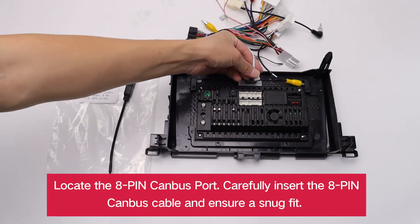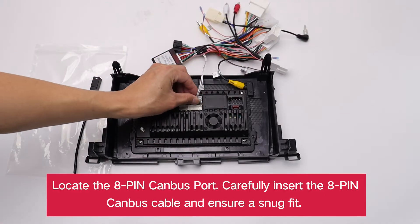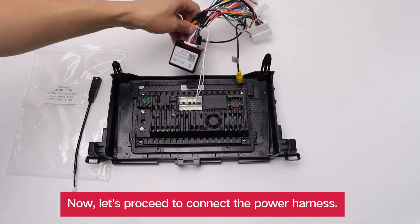Locate the 8-pin CANBUS port. Carefully insert the 8-pin CANBUS cable and ensure a snug fit. Now, let's proceed to connect the power harness.